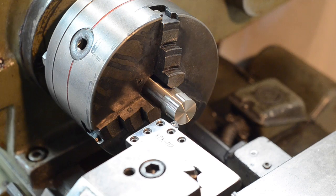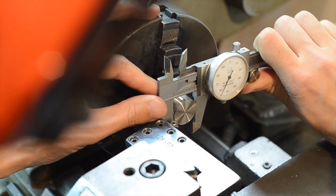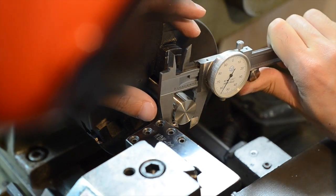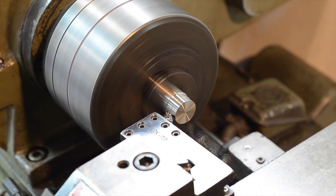The wheels on the lathe, which is how you move the cutting tool, are marked so you know how much you've moved the cutting tool. But ultimately, you'll need to measure the part to get the absolute size. I'm going to take off about half a millimeter at a time until I get to the desired diameter.